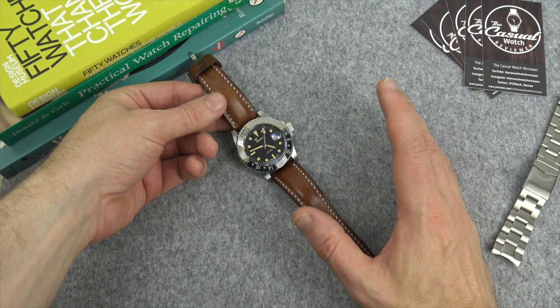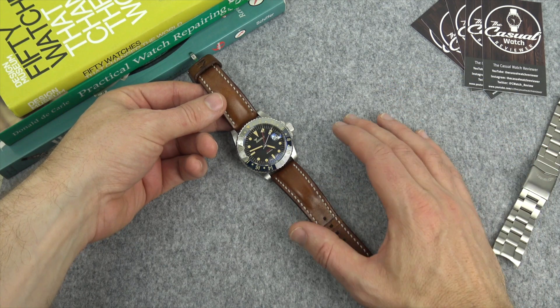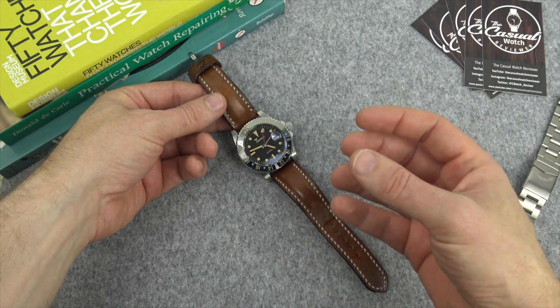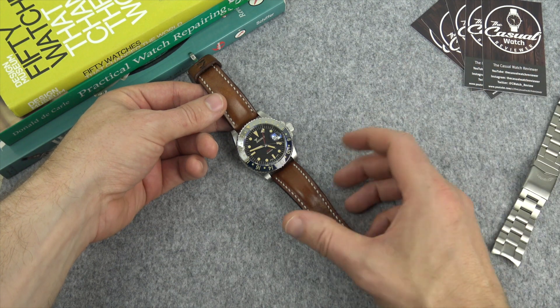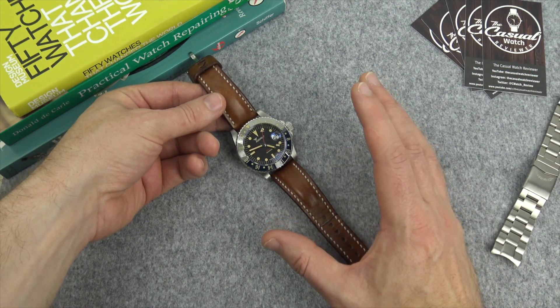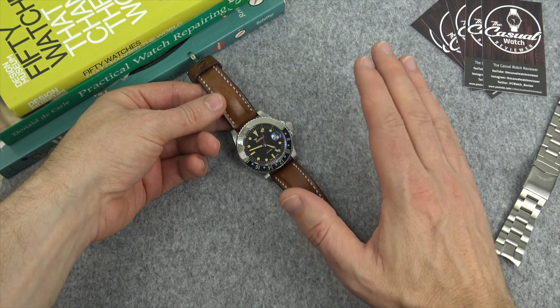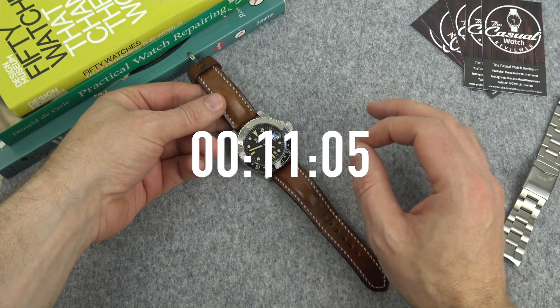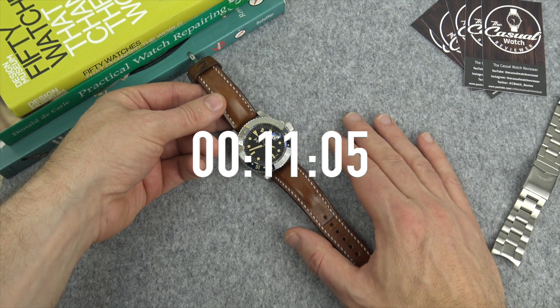Here is the Squale watch. I've been really looking forward to doing the full review of this. Spoiler alert: this is going to be an overwhelmingly positive review. I think this is one of the best watches I bought last year, if not ever. Now if you're not a fan of the Squale, before you hit that down button, jump to the timecode I'll mention — that's where I'll be talking about some of the things I think could be improved.